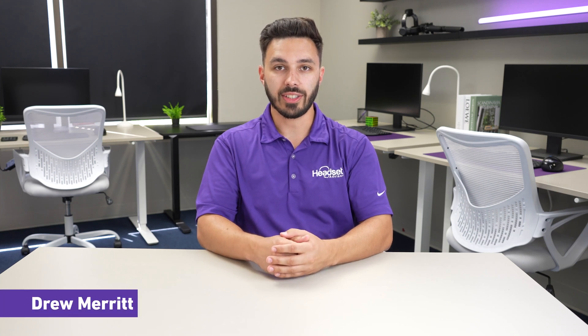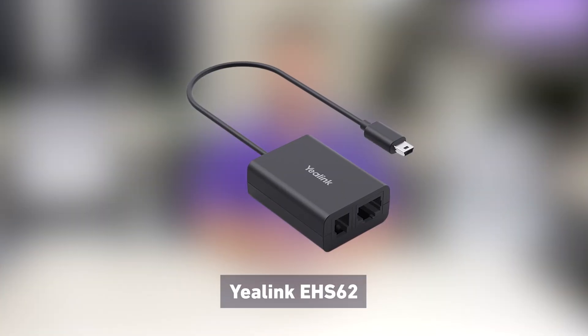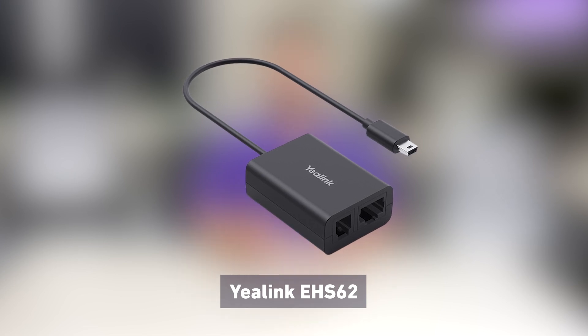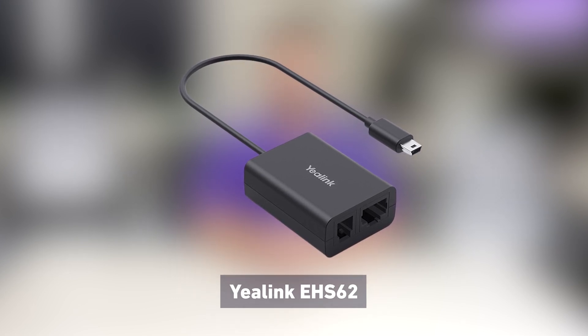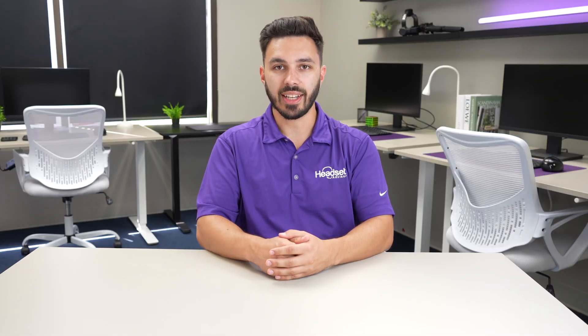The Yealink EHS-62 is an accessory you add with your WH-64 wireless headset so you can connect with third-party desk phones like Cisco, Avaya, Poly, and many others. Today we'll show you exactly how it gets set up.